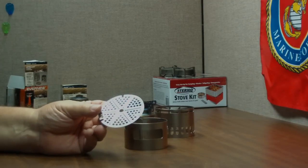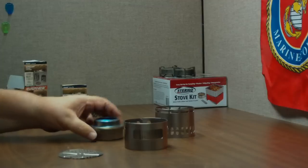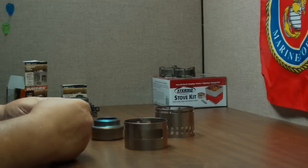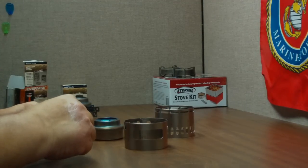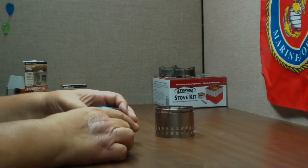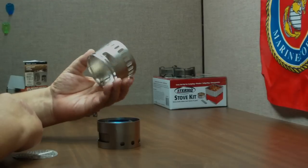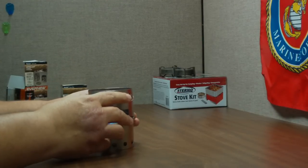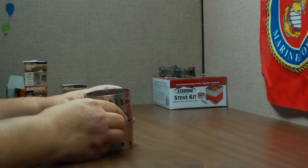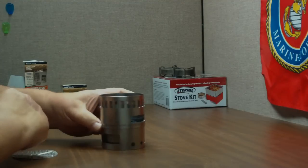Supposedly this is for when you're running this in the cold, like in winter, when you're not getting enough heat out of the Evernew. You use this and it supposedly builds up the heat — not sure how that works, but I guess we'll find out. The Evernew burner goes in like that, and it goes on like that. There we go.